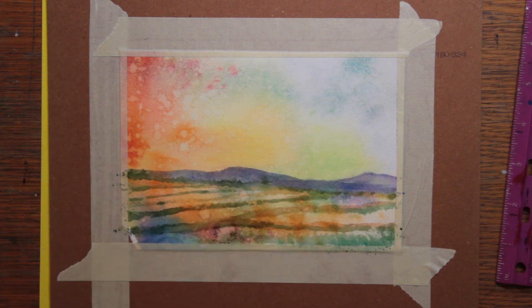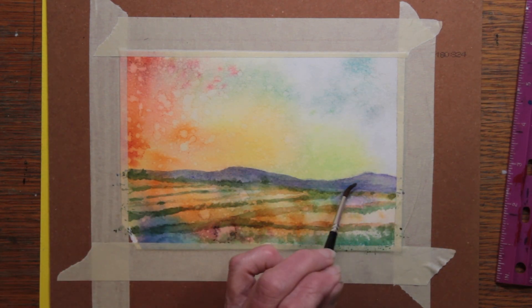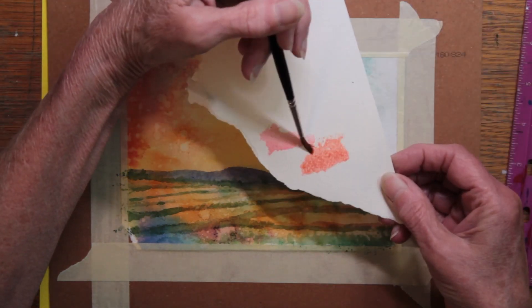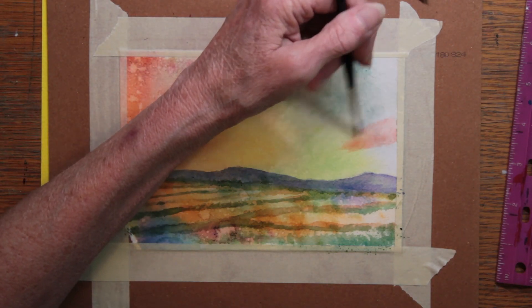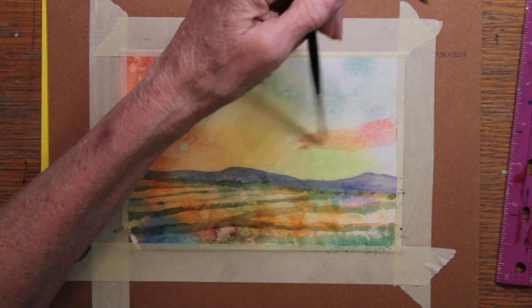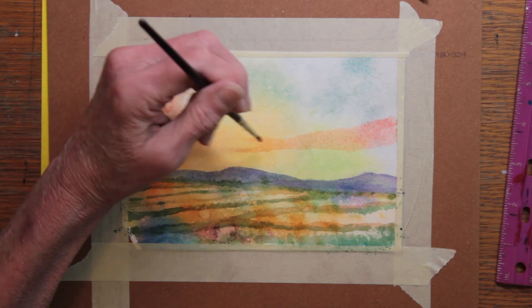There was a low fence along the back of this pasture, and I painted some darker weeds that were growing along it. I also darkened some of the furrows in the pasture. I often use a scrap of paper to try out different colors that I'm thinking of using. I'm bringing the sunset colors more strongly into the sky, and I'm starting with some vermilion.